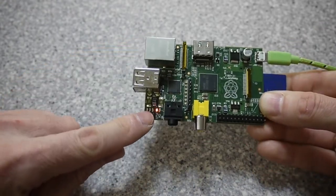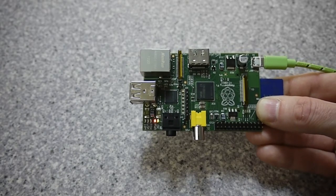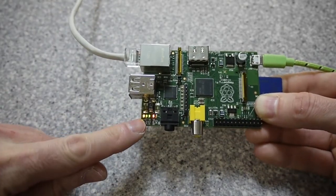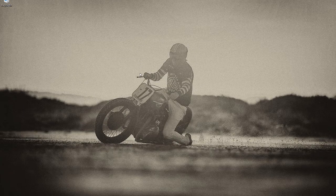Once the SD card is back in the Raspberry Pi, make sure you're powered up and connected to the network — wired in my case. You can see the network activity LEDs on the Raspberry Pi flickering, which indicates a good connection. Now we need to connect to the Raspberry Pi over the network.